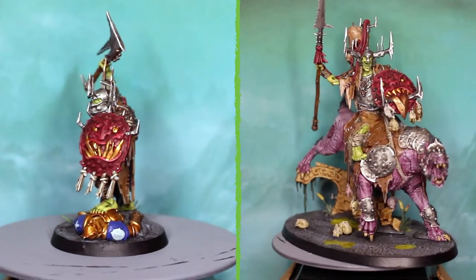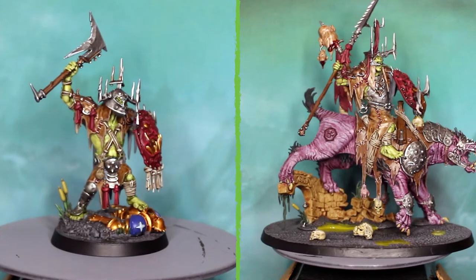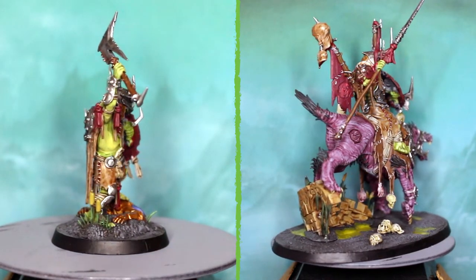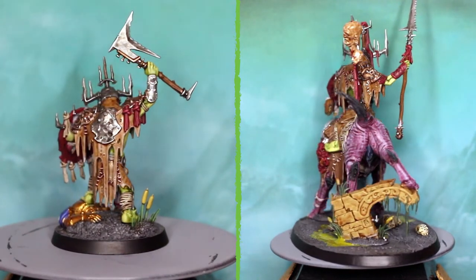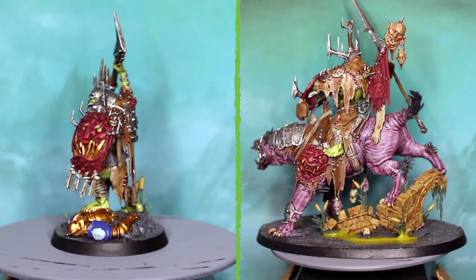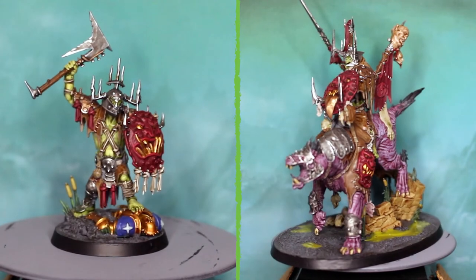With that, both models are finally finished. It took a while to get both of them painted up, but I'm really happy with how it turned out. I was a little nervous when finally getting around to painting the Gnash Tooth Killaboss because he's now the army's centrepiece and I wanted it to look really good. That's my Killaboss army finished — there are at least two or three different models I'd like to add to the army eventually. If you liked this video, let me know in the comment section below, hit the like button and subscribe if you haven't. Thanks for watching, and I'll see you guys next video!